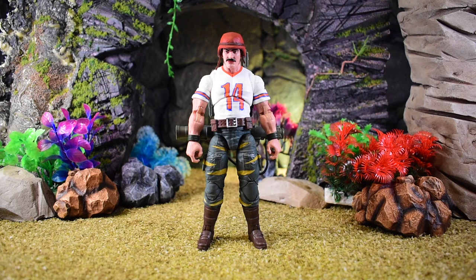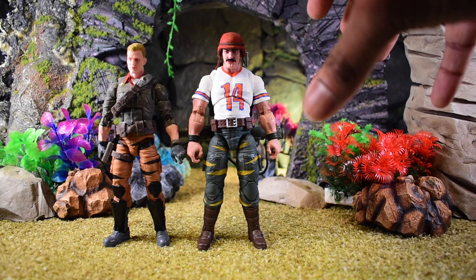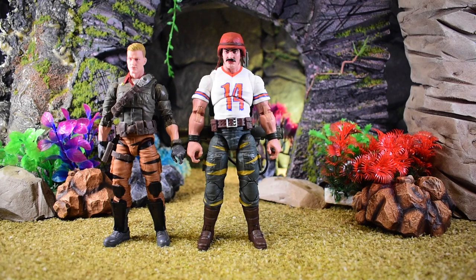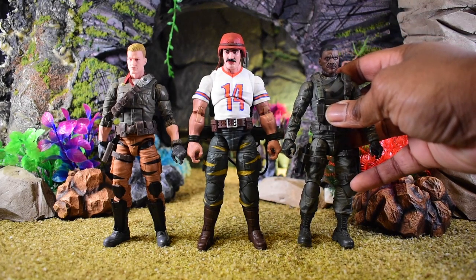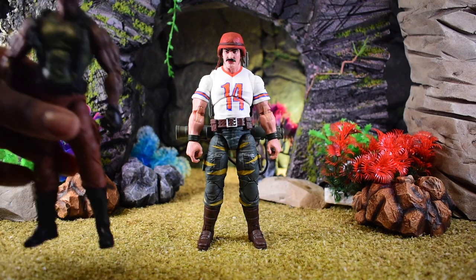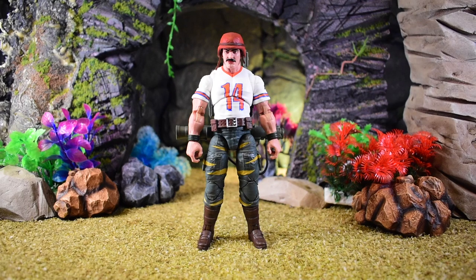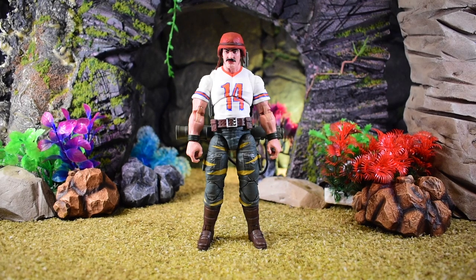Now let's jump into size comparisons. Comparing to fellow Tiger Force releases — here's Tiger Force Duke. As you can see, Duke is a little bit smaller while Bazooka is the wide, big, hulking dude. We can also compare to Stalker, who you saw in the Sergeant Slaughter review — Bazooka is definitely on a bigger styled body. Comparing to the bigger Roadblock body, Bazooka is actually slightly smaller than Roadblock. I'm really hoping we get Roadblock with an AWE Striker — even if it's the off-colored Tiger Force version. Here we are with Destro.